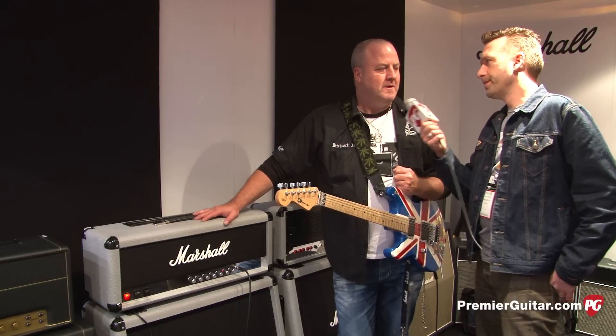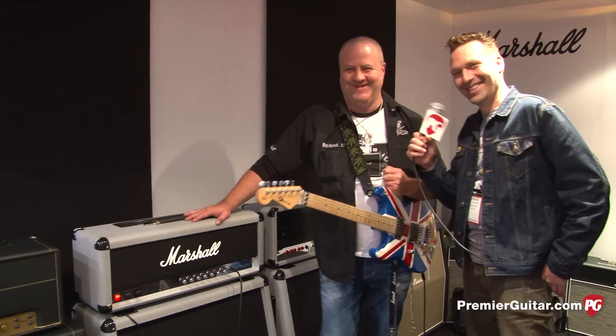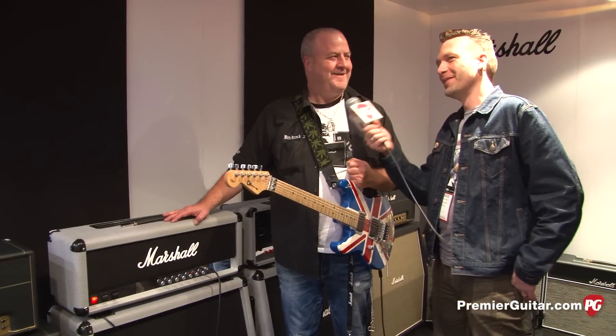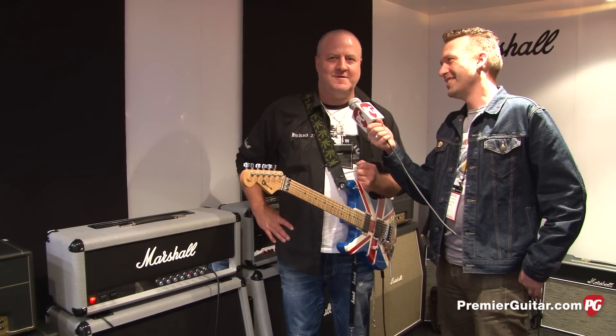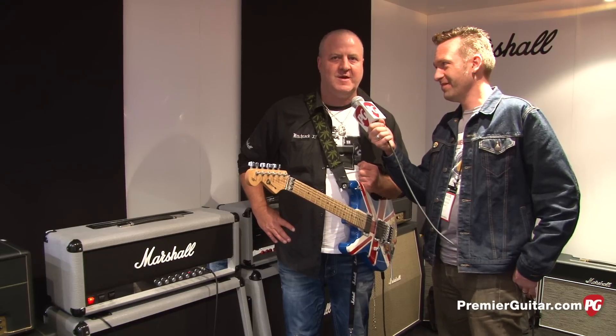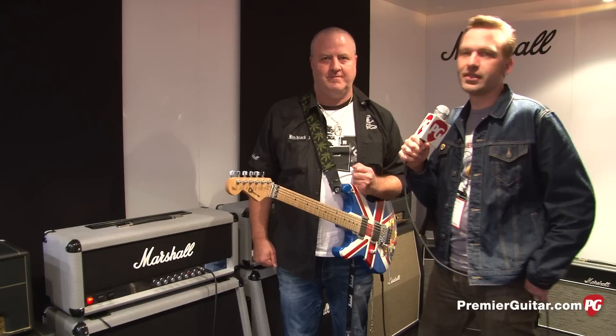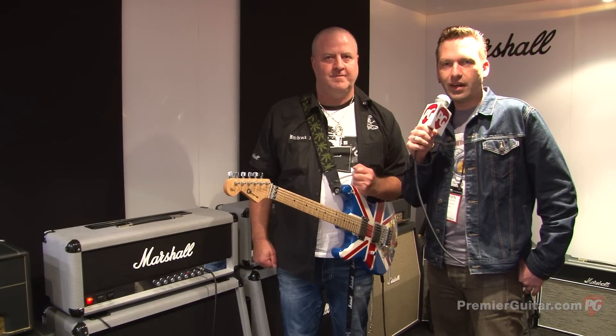Where should people go online to check it out? Premier Guitar, of course. Where else? How about your site? www.marshallamps.com — get videos and get all the specs you need. You heard it from the man, Nick Bocot from Marshall Amps. I'm Sean Hammond from PremiereGuitar.com. Thanks for watching.